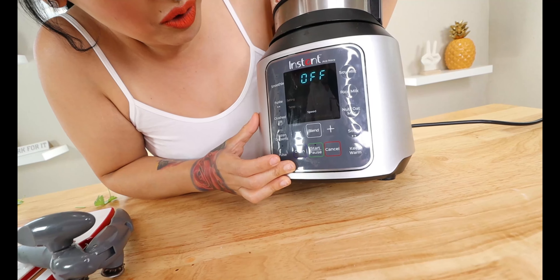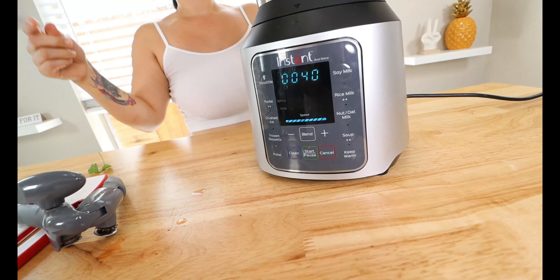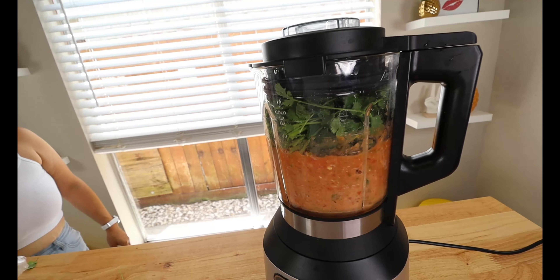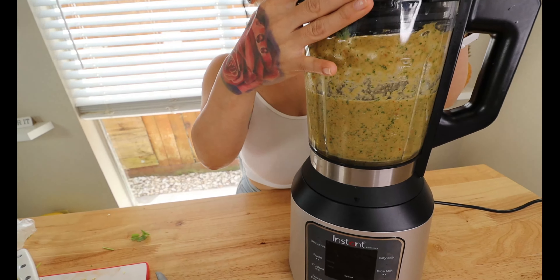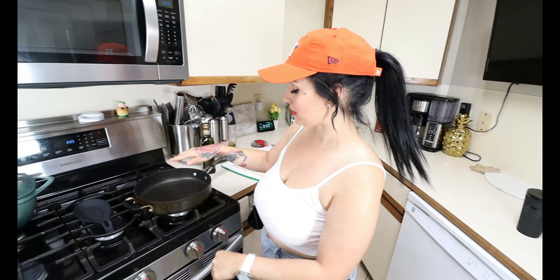We're just going to go ahead and do pulse and let this blend. It's ready! I'm going to get a spoon and taste it in a minute to check if it needs more salt. But first we're going to move on to crisping up our chip replacement.